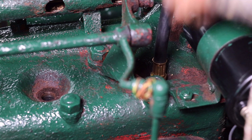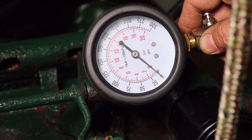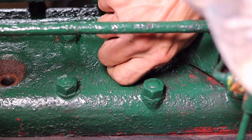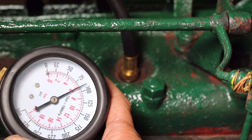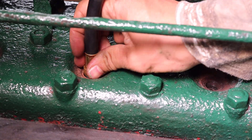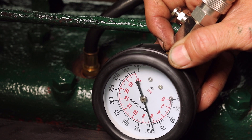Starting with cylinder number 1, the hose for the compression tester is inserted into the threads of the spark plug hole. The reading at cylinder 1 is about 96 psi or 662 kPa. The hose was then removed from cylinder number 1 and inserted into cylinder number 2. The reading at cylinder number 2 is about 90 psi or 620 kPa. The hose was then removed from cylinder number 2, and inserted into cylinder number 3. The reading at cylinder number 3 is about 94 psi or 648 kPa.